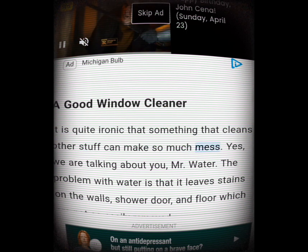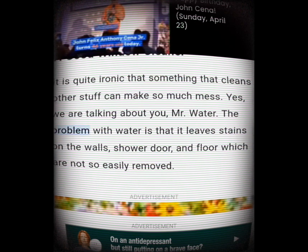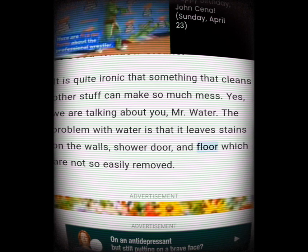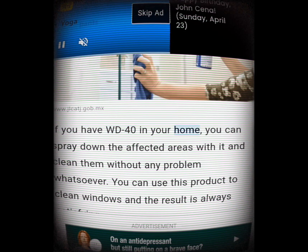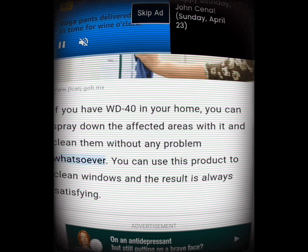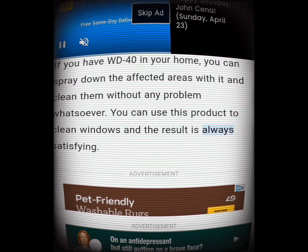A good window cleaner. It's quite ironic that something that cleans other stuff can make so much mess — yes, we are talking about water. The problem with water is that it leaves stains on walls, shower doors, and floors which are not so easily removed. If you have WD-40 in your home, you can spray down the affected areas and clean them without any problem. You can use this product to clean windows and the result is always satisfying.